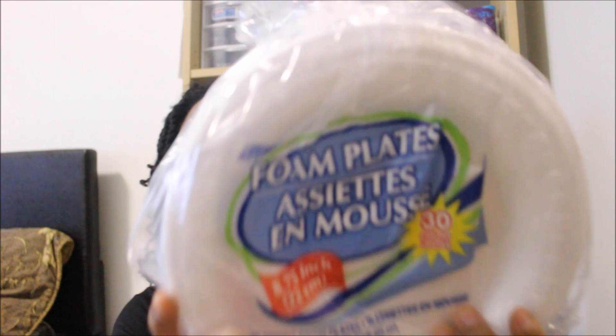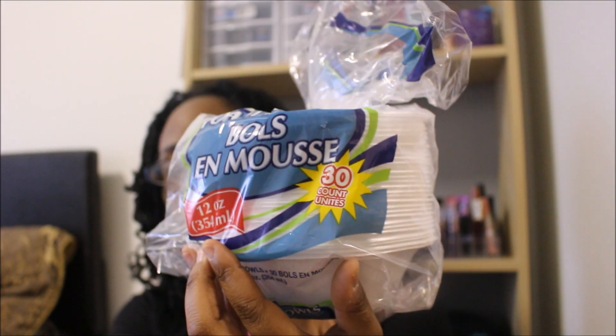Next is one of my staple items. These are the foam plates and this is a 30-count. I also got the paper bowls, 30-count as well.